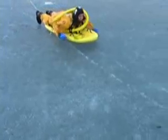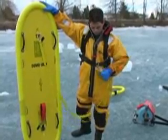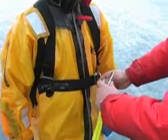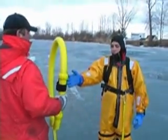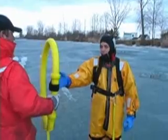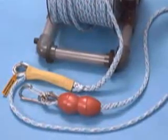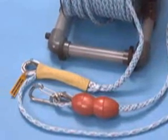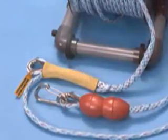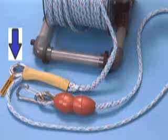To don a sling for ice rescue, the rescuer must first be tethered to the device. With the tether in place, the sling is now donned. All Marsars 150-foot and 300-foot ice rescue tether bags and 300-foot rescue reels feature a pre-rigged connection system. At this point, the cold water ice rescue sling would be connected to its tether.